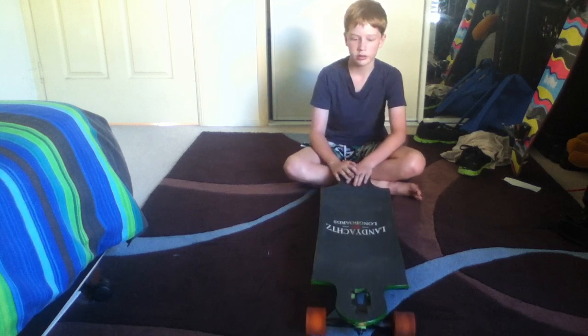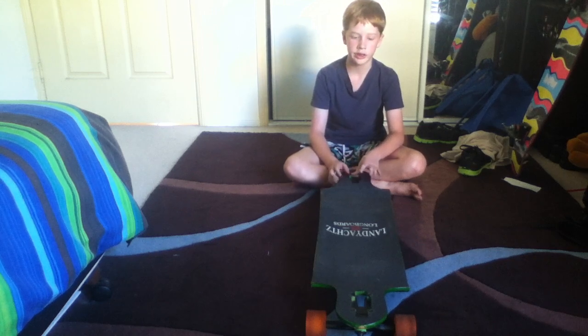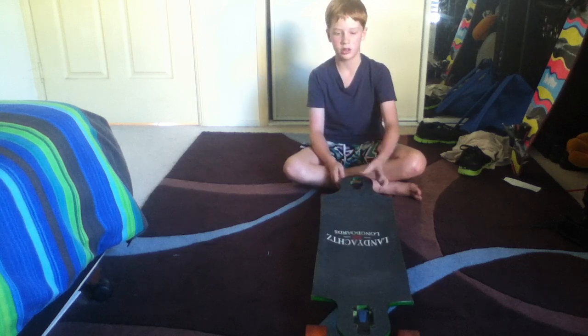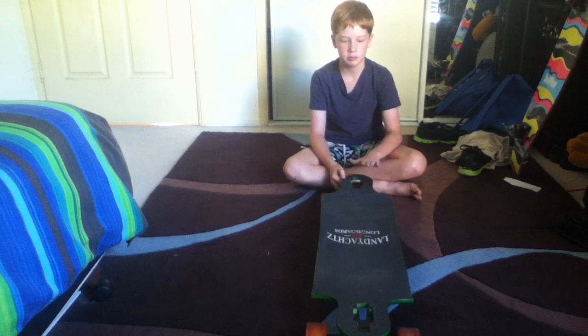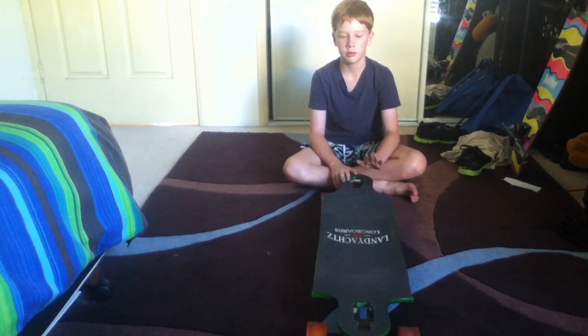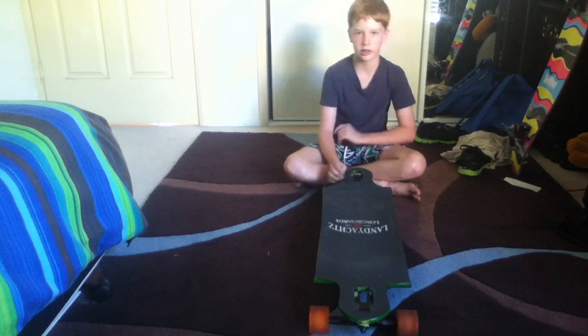I currently have it top mount. I prefer top mount just that little bit more because it gives more give and stability to the board. This is my first board, but I've ridden my friends' boards and they're pretty good. I like this board, so thanks guys.